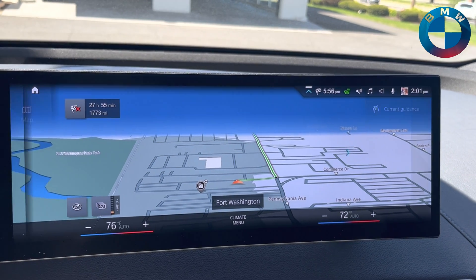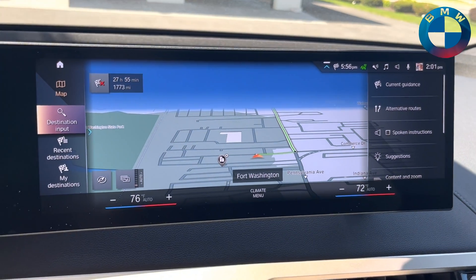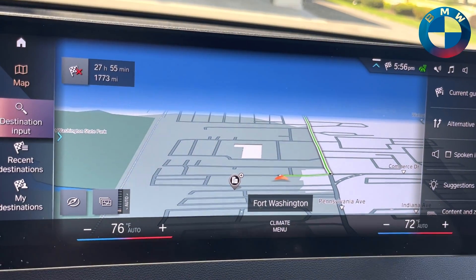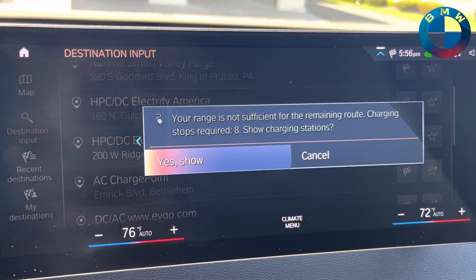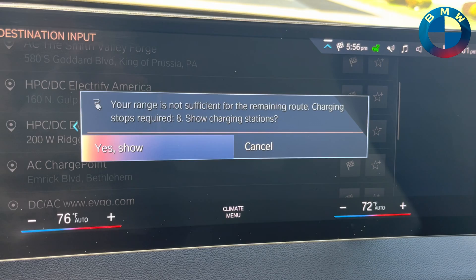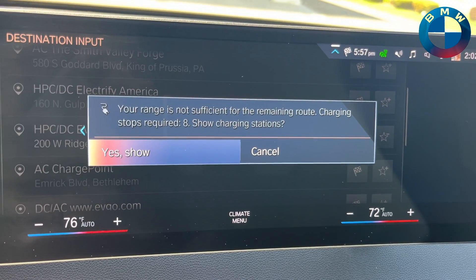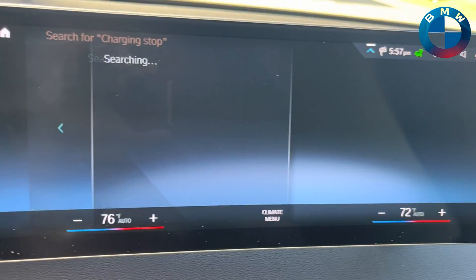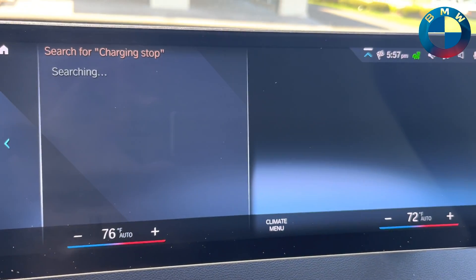After it calculates that route, it is also going to let you know that you're probably going to need a charge on that route. There it is — your range is not sufficient enough for the remaining route. Charge stops required to get there would be eight. It'll show charging stations, and at this point you say absolutely.